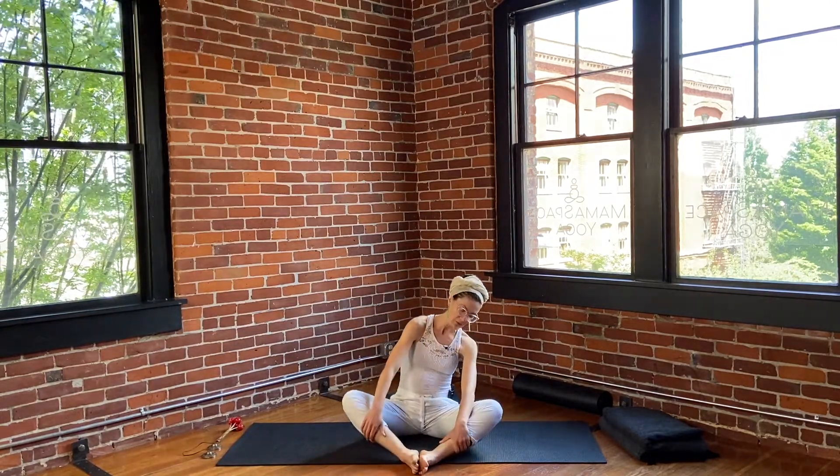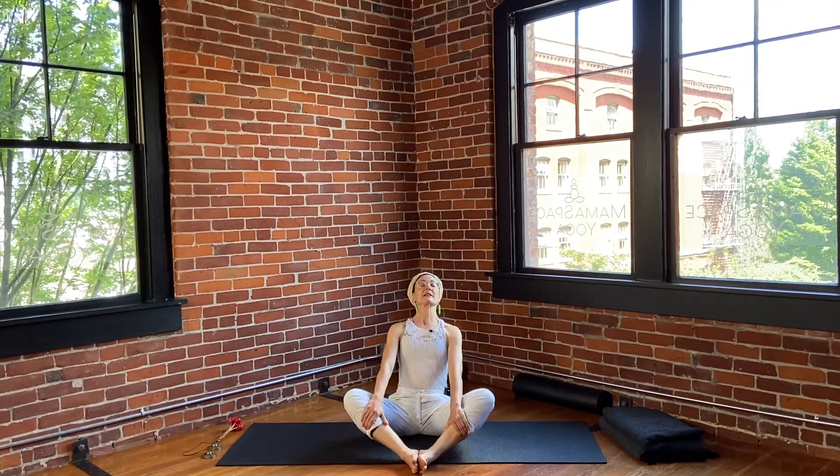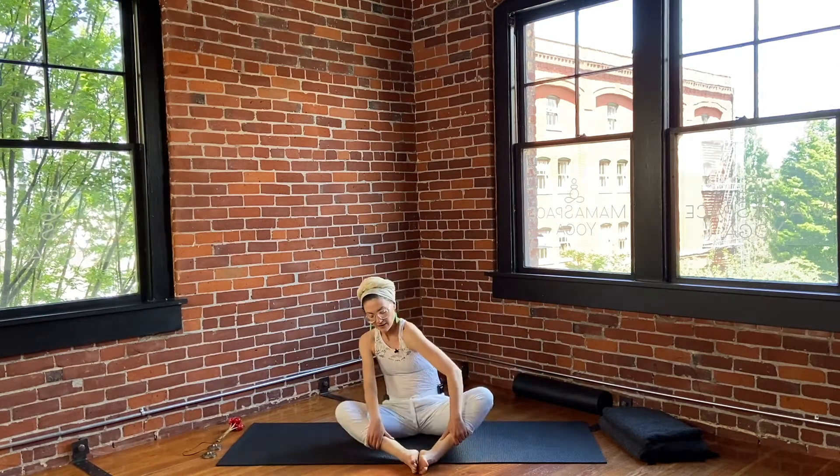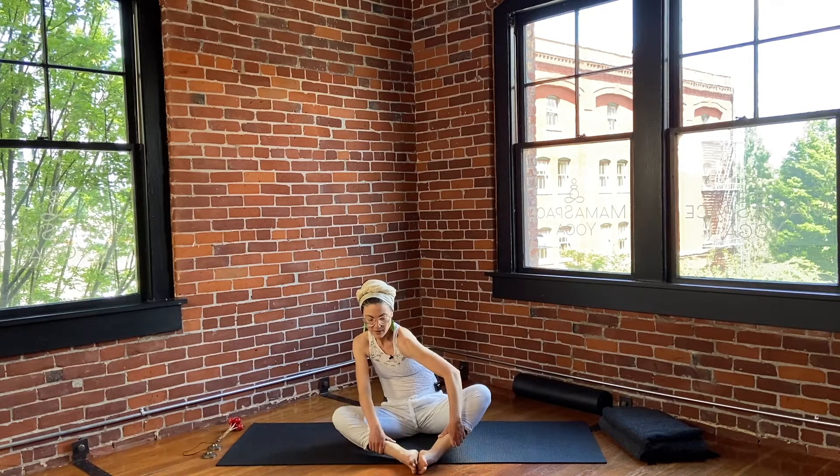Opposite direction — maybe it feels good to let your head drift toward your toes, maybe it feels good to slightly pull back on the shins, opening up. Keep going on your own, warming up all the vertebrae of the spine.